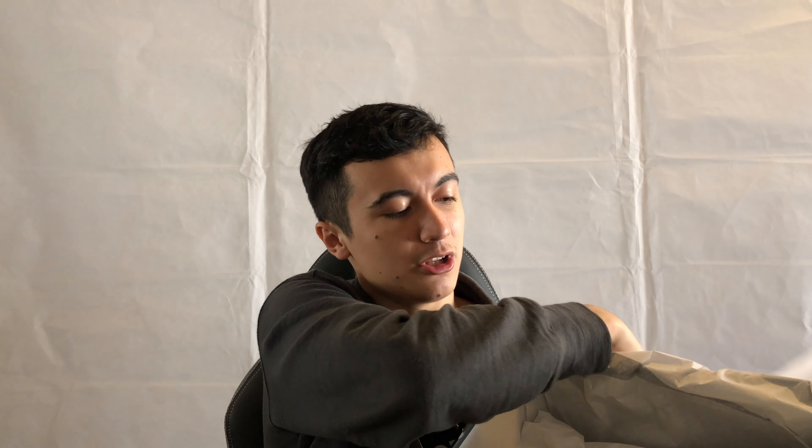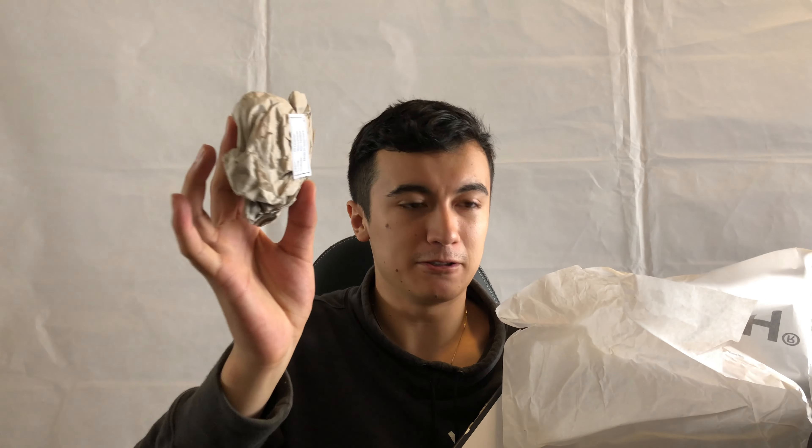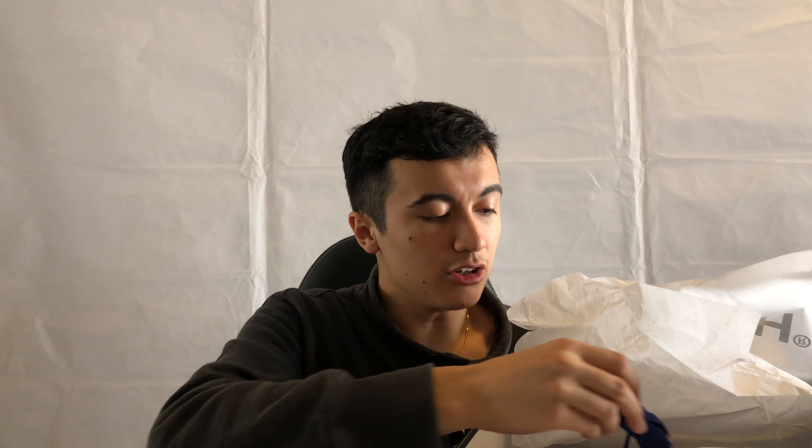So without further ado, today we'll be talking about the Nike Dunk High Ambush in the Deep Royal colorway. The box is a pretty standard Nike Lab black box, but instead of Nike branding on the side, we've got 'Ambush' in very bold white. Pulling out the box, we're greeted with Ambush and Nike branded paper, which is quite nice, with a standard layer of paper underneath.